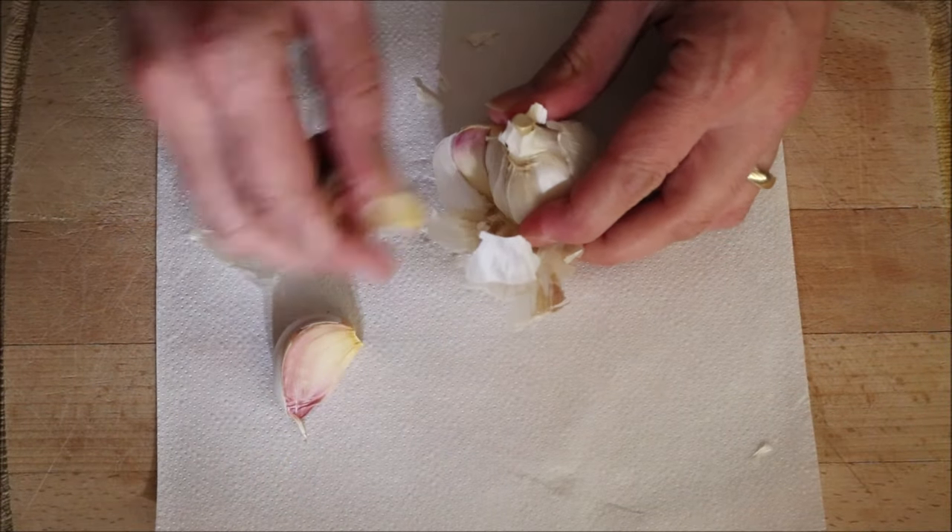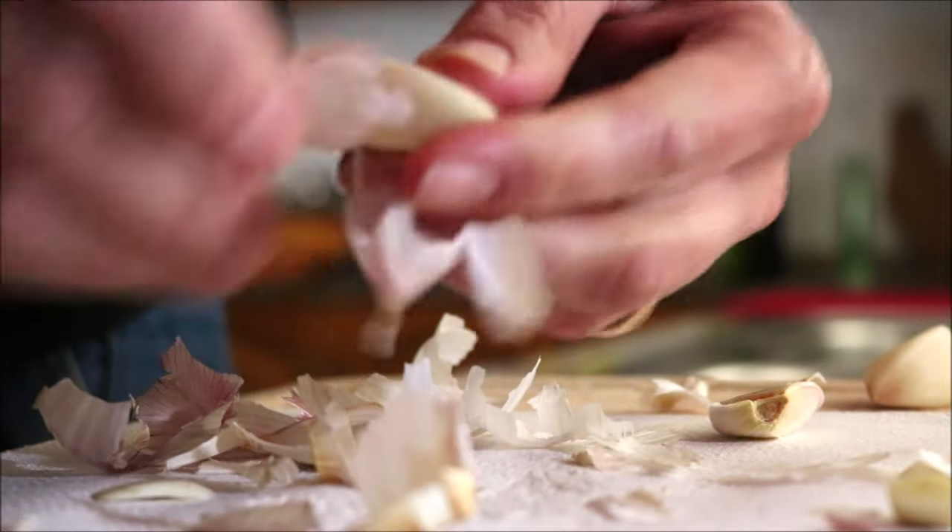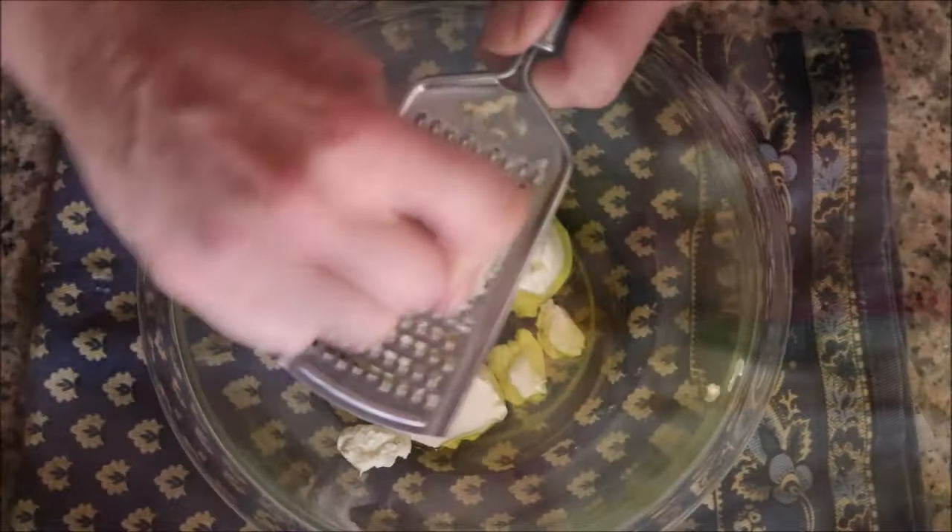Next up, I'm going to grab three large cloves of garlic. I always like to twist the skin so it's easily removed, then finely shred the garlic into the bowl.